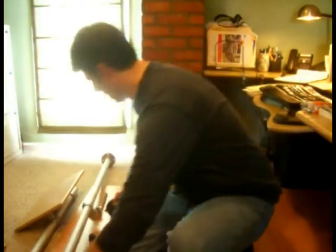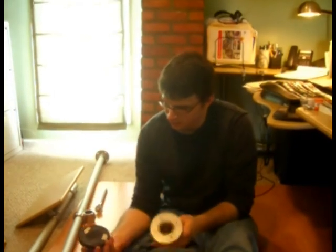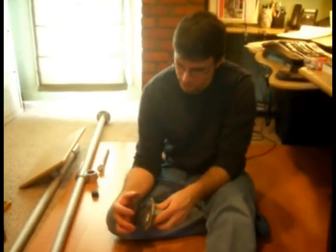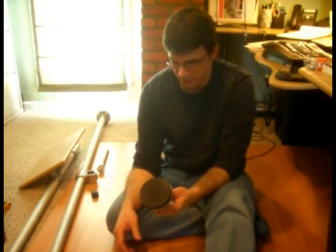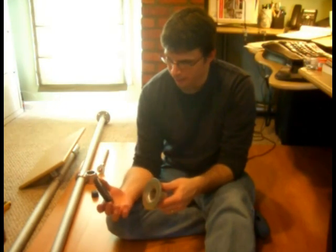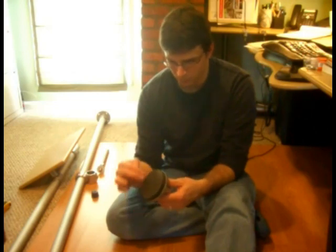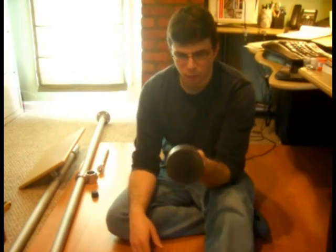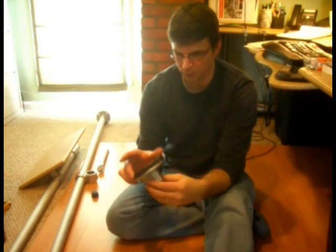One of the other pieces I have here is this little round pad. You can see I just have a couple of pieces of masking tape here. This is a nice little pad I actually found at the home store — it's a furniture moving pad. One of the cool things is it is exactly, precisely the right diameter. It fits on there absolutely beautifully.